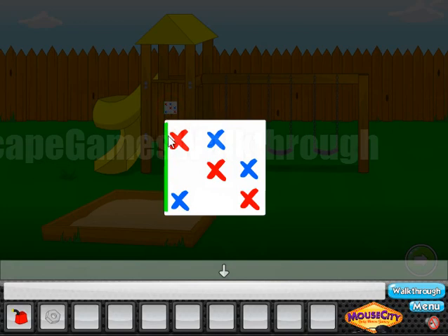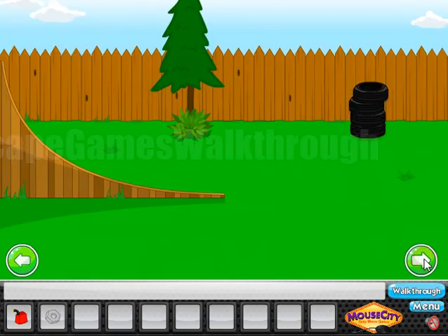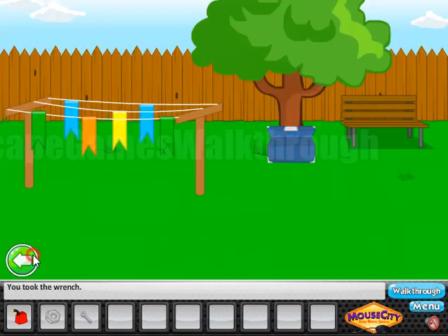Here we can see a hint. It's a three-by-three grid of red, blue, and white squares, and this green line is the clue. The green line is here on the top, so we need to arrange the red and blue cells relative to this green line. This is the correct pattern, and here's our wrench.